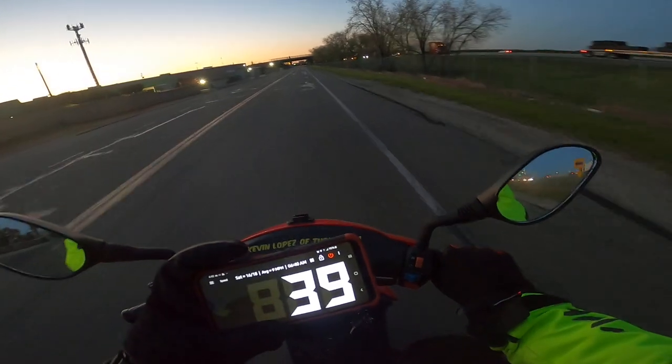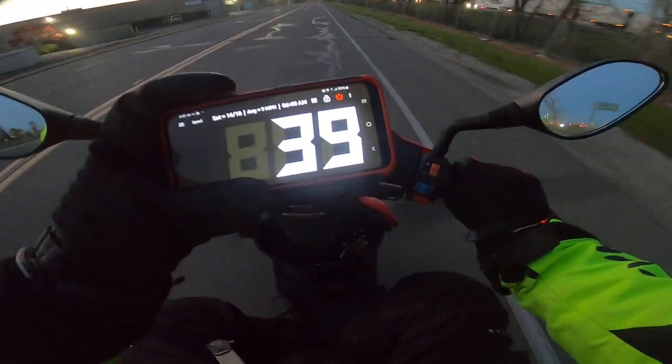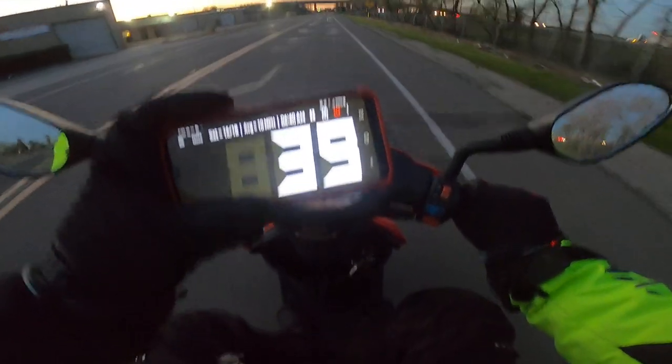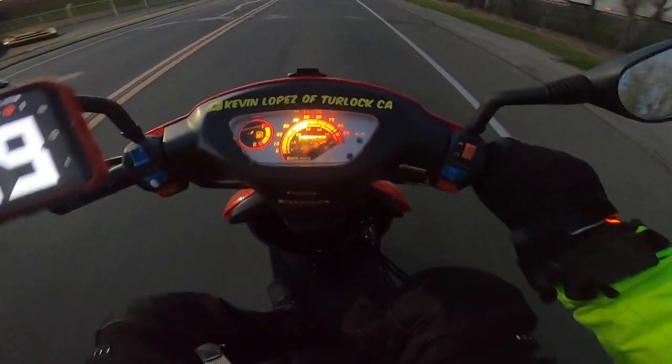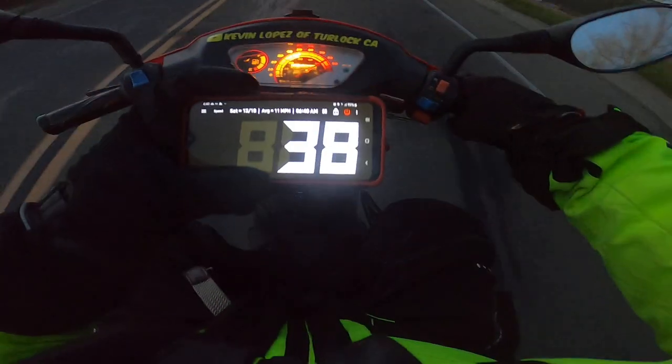I'm keeping these rollers — they're working a lot better for me. My max speed before was 32 miles per hour, now I've got a max speed of 39. And my dash says I'm going 55.